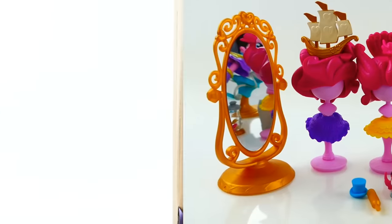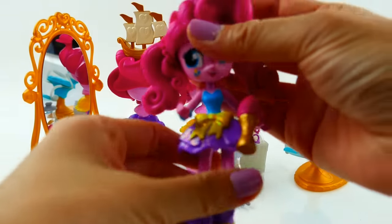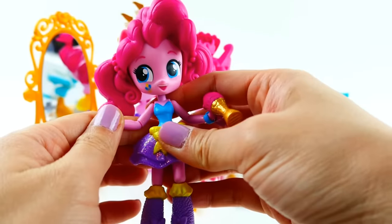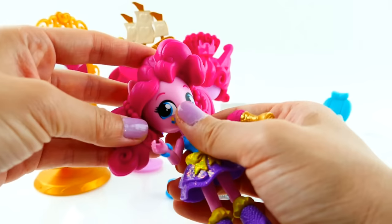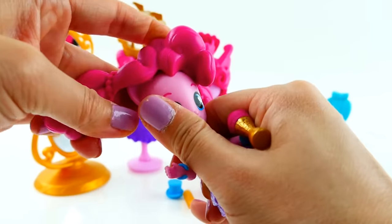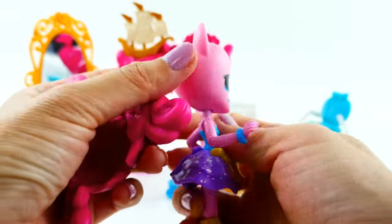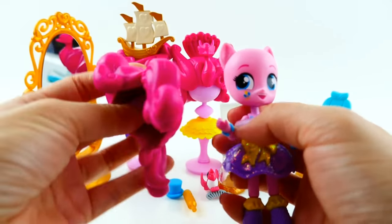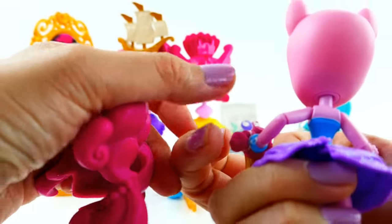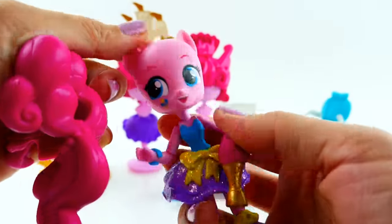Come on out, Pinkie Pie! Everything's out of the box. Here is Pinkie Pie Equestria Girls mini — she looks just like the ones from the other sets, but her hair comes off. So this is her in pigtails, and look at this — it just comes off! Her hair is just a big rubber piece, and she is bald! Oh my gosh, this is super cool. I wish more of the Equestria Girls minis came like this.